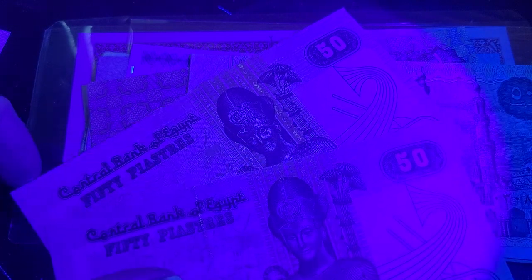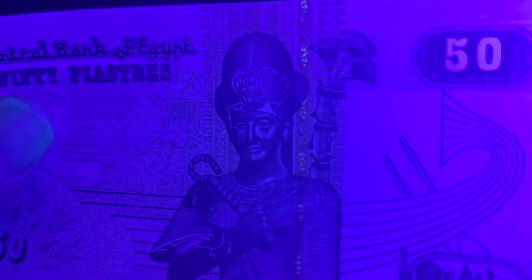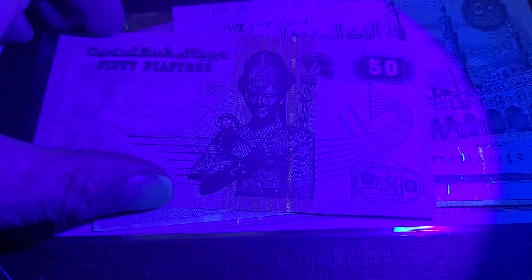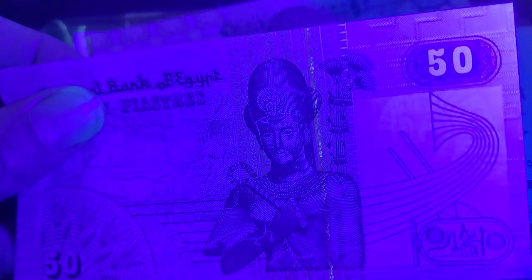This 2008 one has barely any UV — the currency has fallen quite a bit in value. But on this 2003 one it looks like we have much better features in the center, that's the actual security thread. Here's another 2006 50 piastas, and once again you can see UV in the center of the security thread — and that's about it for this denomination.